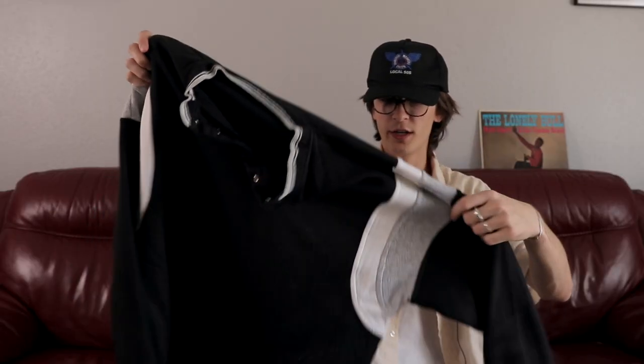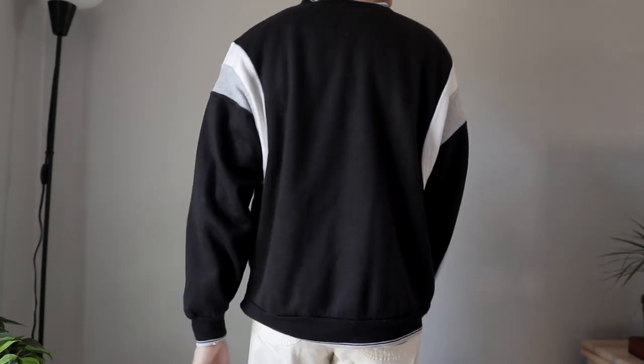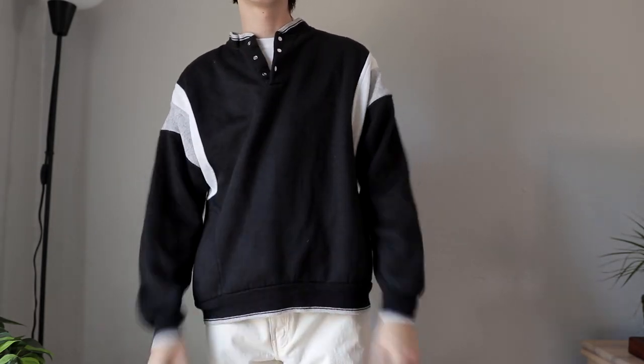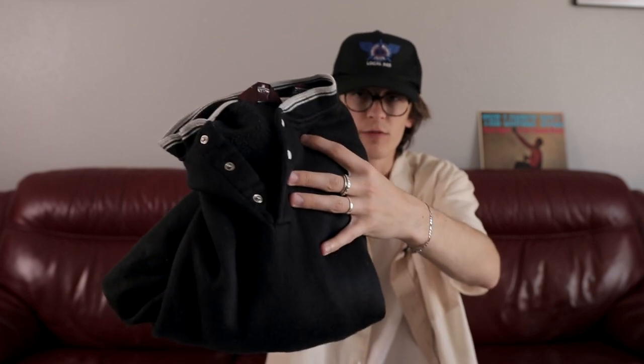Another vintage find — definitely a weird pickup from a Goodwill. It's this 80s or 90s button-up crewneck sweater. I'm not really sure what you'd call this sleeve detail — it's kind of like a football rugby shirt. Cost me like three bucks and it has a very unique fit. Very warm inside with kind of a fleece material. That's what I like about thrifting — you can always find pretty unique pieces you don't see anywhere else.